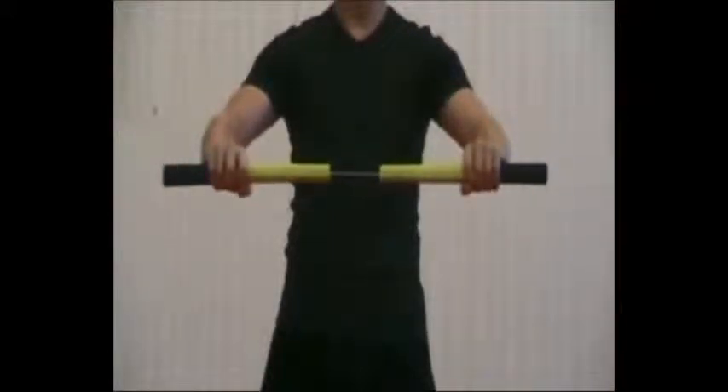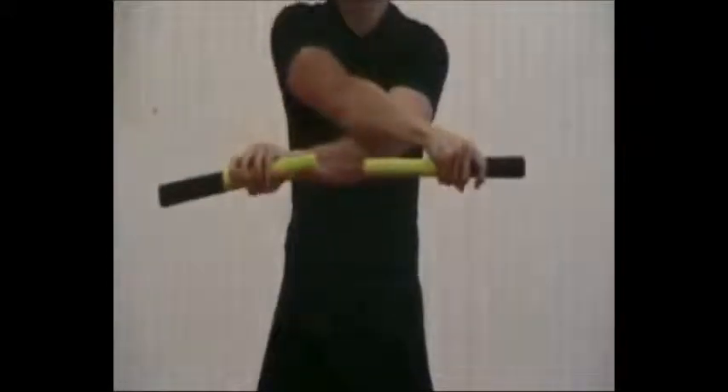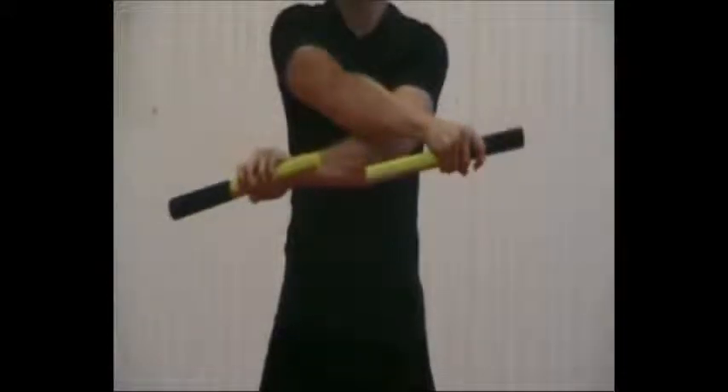Once again, throw it a little bit up, cross your arms and catch it. Now pull it out, so that your fingers are pointing upwards.